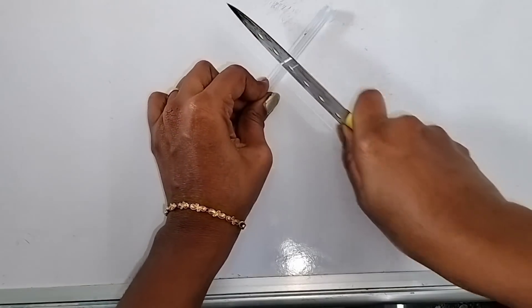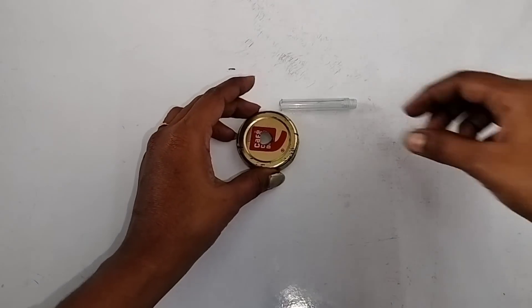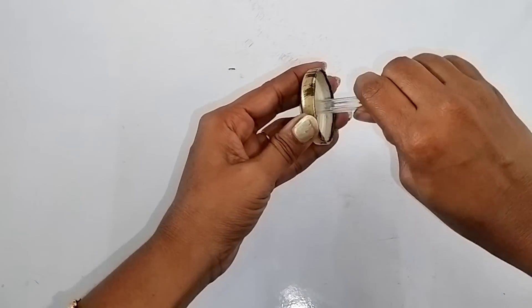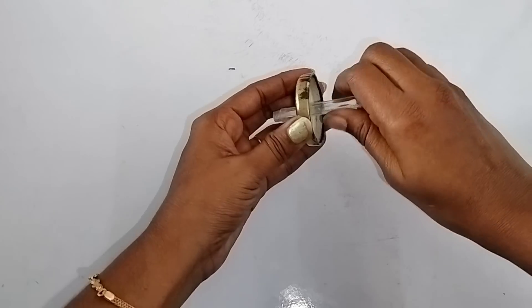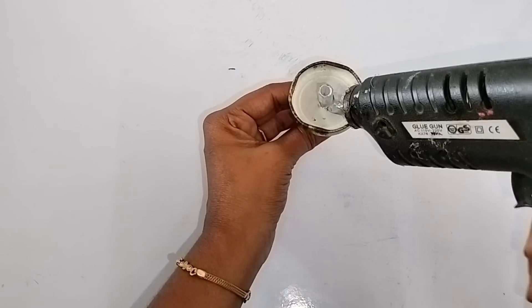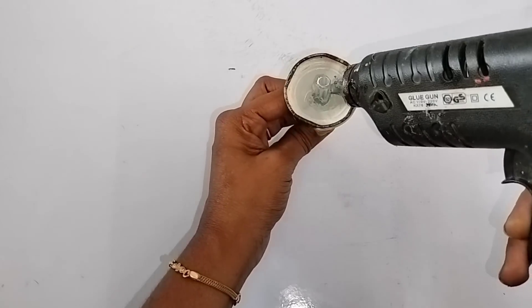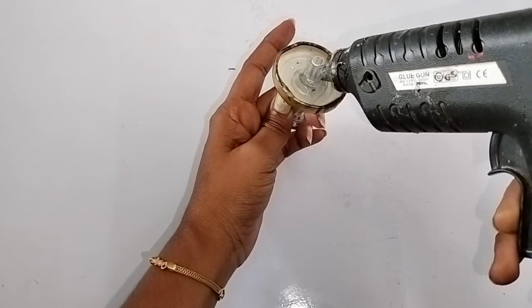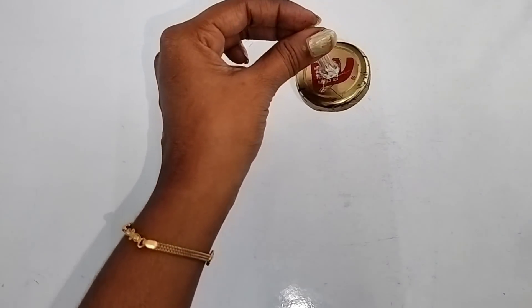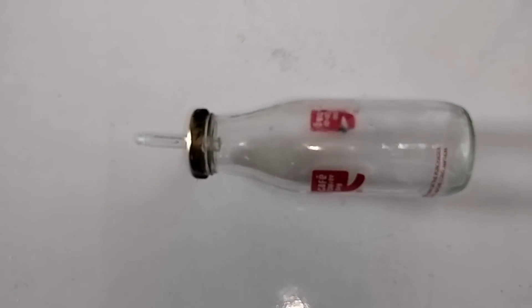We cut the bottom portion, then cut the length of the top portion. You are sticking to the bottom portion — cut the edge. Now if you want to use the glue gun, I am going to lock the glue gun.